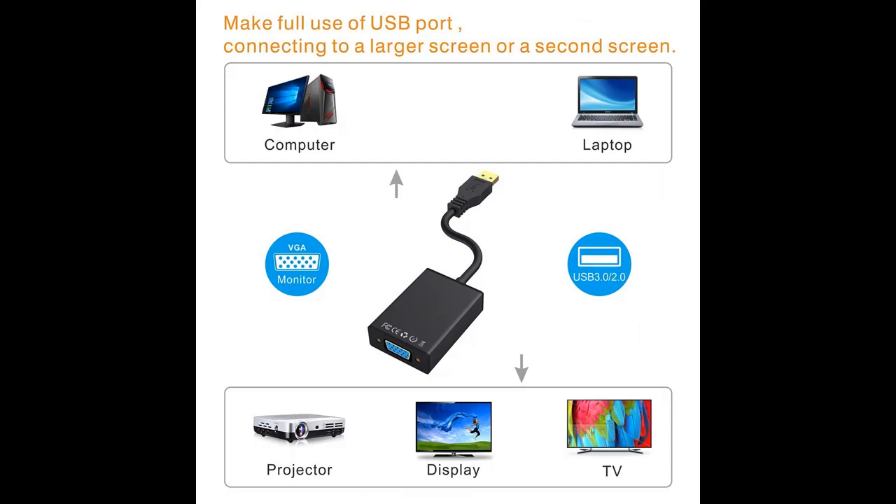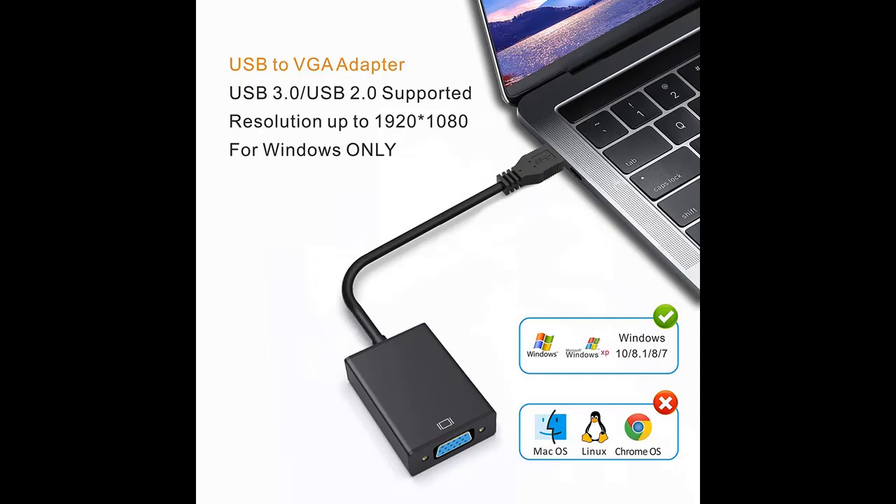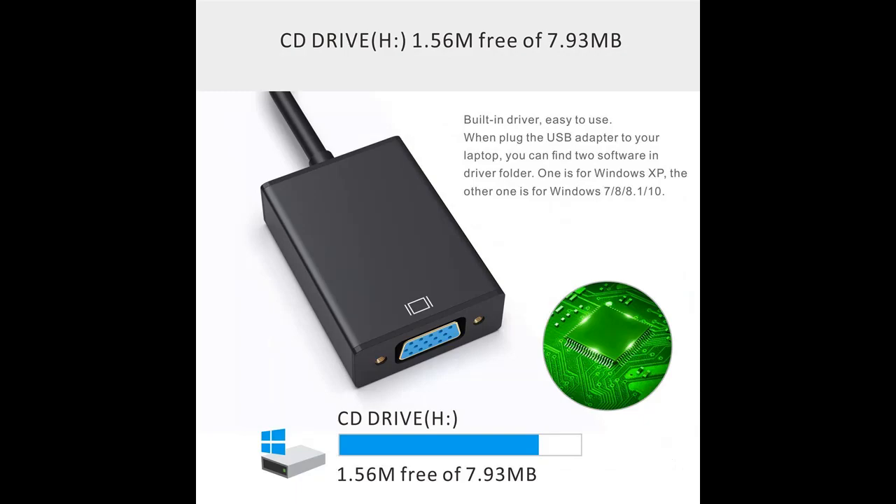High resolution 1080p supported. This USB 3.0 male to VGA 15-pin female adapter supports resolutions up to Full HD 1080p, 720p, 1600x1200, and 1280x1024 for external screens. Supports display at 1920x1080p at 60Hz when connected to either a USB 3.0 or USB 2.0 port.